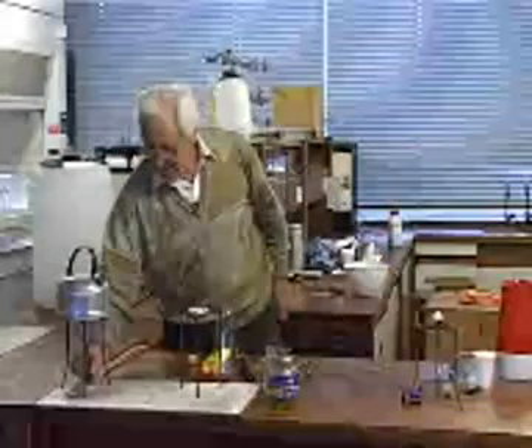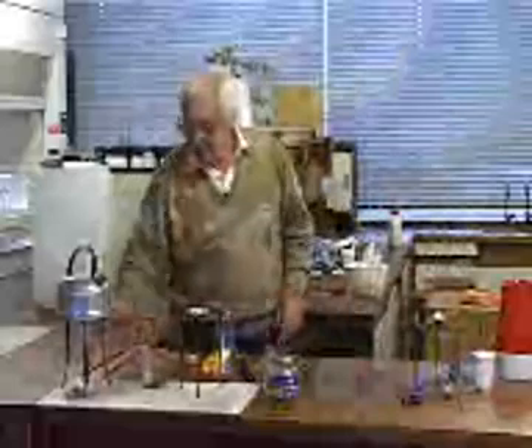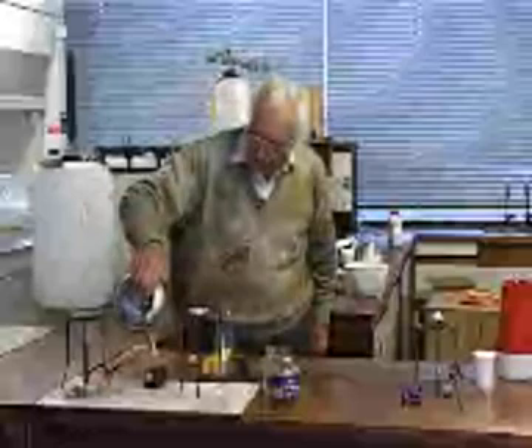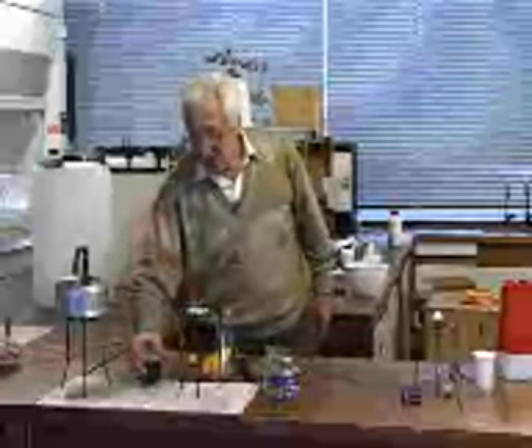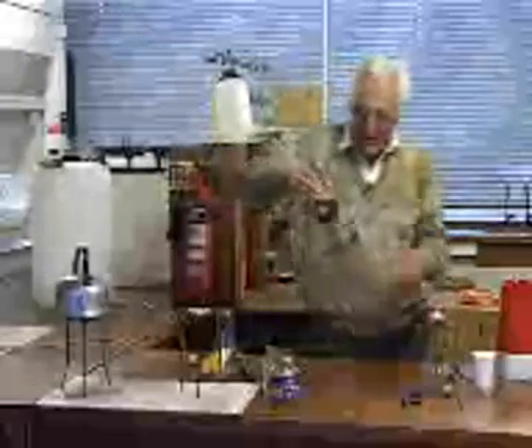I'll just make myself a cup of coffee — seems about the right time for it. Here's a beaker. So let me put my coffee in the beaker. Ow! You see, a beaker glass is a rather good heat conductor, so I actually find it quite difficult to hold that cup of coffee with any comfort at all.